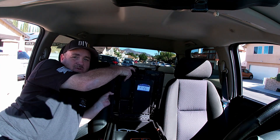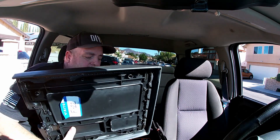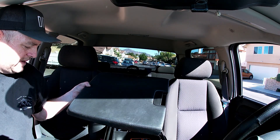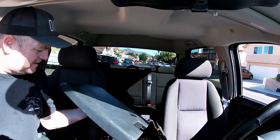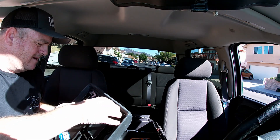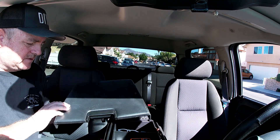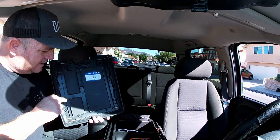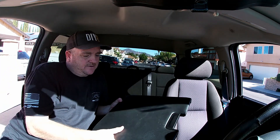After those four screws are removed, the top comes off quite easily. There are replacement covers — I've seen them on Amazon. Of course the coloring is going to be a little bit different, and the quality — I'm not sure, I haven't ordered one yet — the quality might also be a little different.